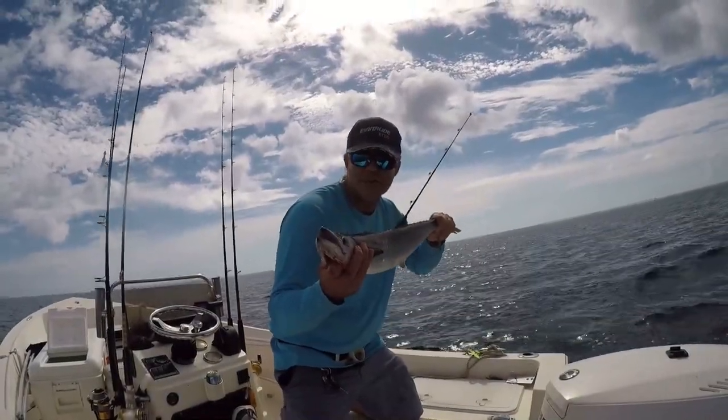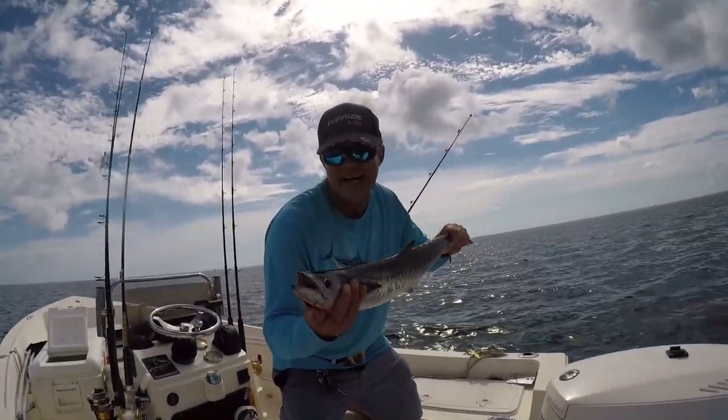Welcome to South Florida Saltwater Fishing. I'm Heath, and it's time to get into it.